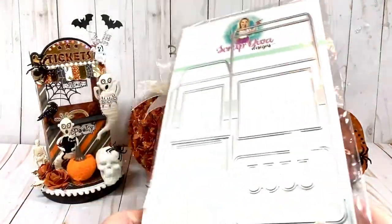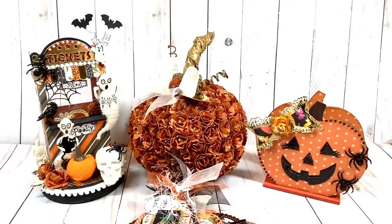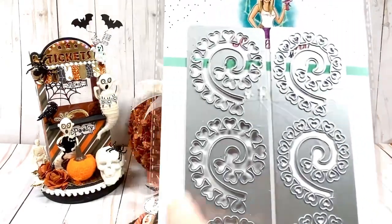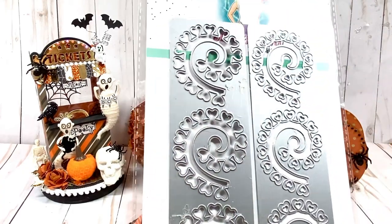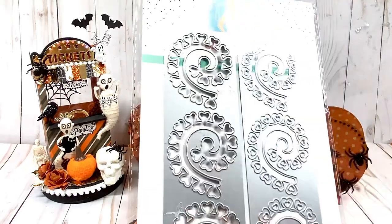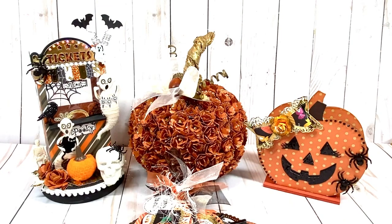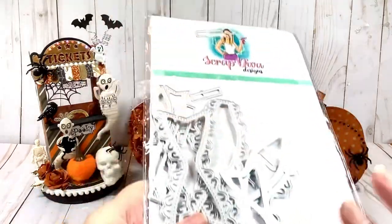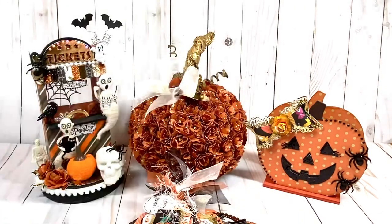I use the 3D ticket booth right here — this was a fun die and it's a box, which I'll show you in a little bit. I used the rolled flowers die, and the heart shape in this set cuts beautifully. Having three on one die was perfect for as many flowers as I had to make. I also used the scroll bow, which is a pretty bow, and the stitch scallop tags for my projects.